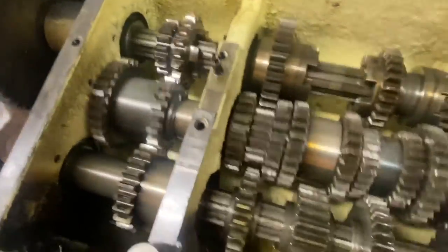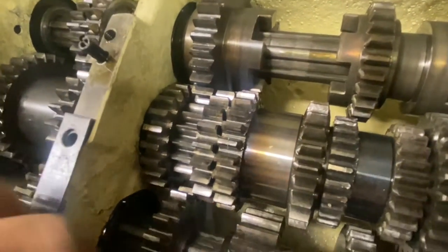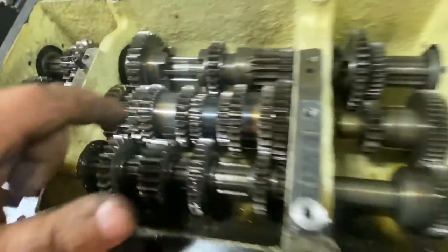The rest of it looks okay. You can see right here — this wear is from shifting it while it was moving.